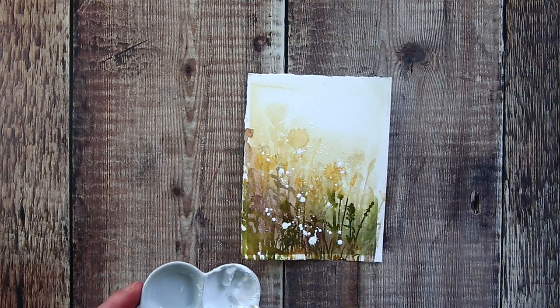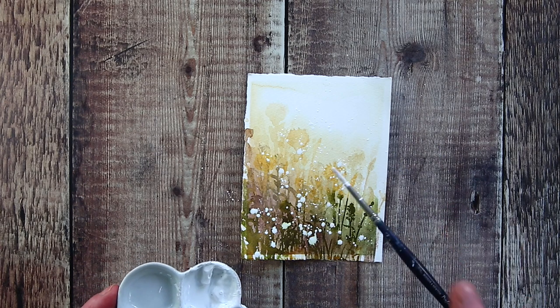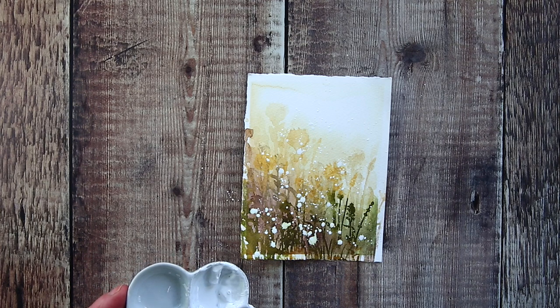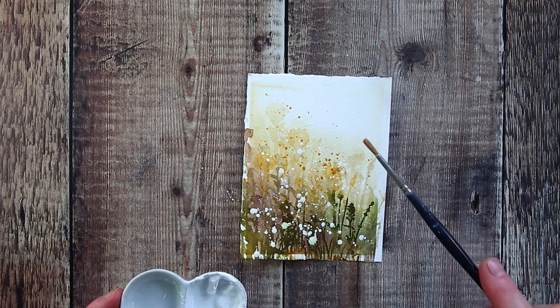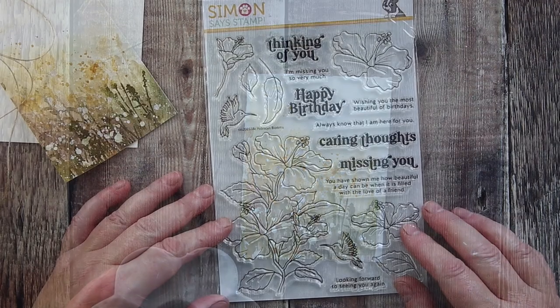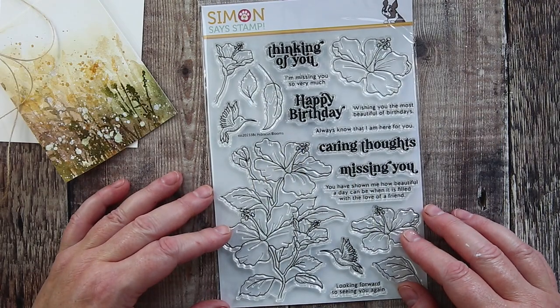I have a palette with some dried white gouache which I reactivate with water on a brush whenever I want to add my favourite splatter. I kept the mix quite watery so that I would have bigger, looser splotches of paint. I also splattered over the distant layer with yellow ochre, with the aim of giving that hazy effect that you often see with autumn fields. I dried the panel and then set it aside while I worked on the sentiment.